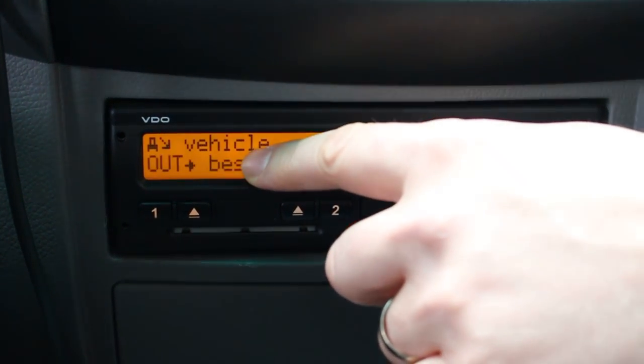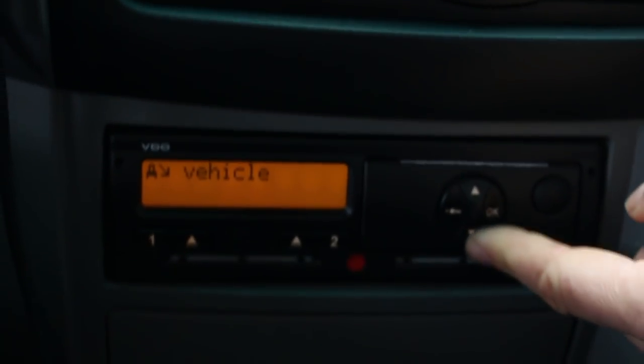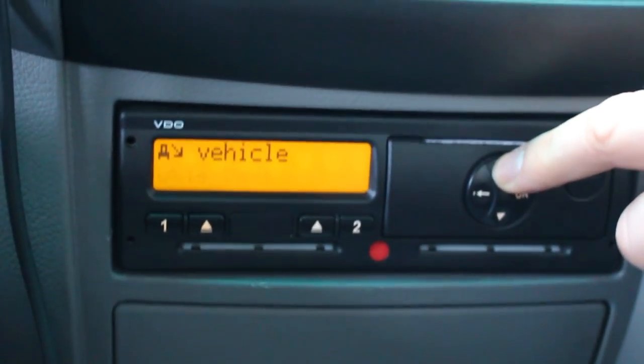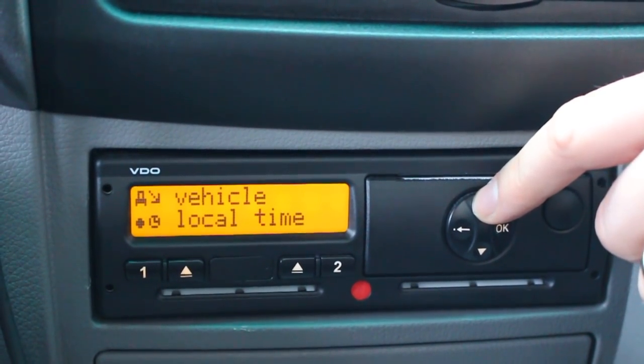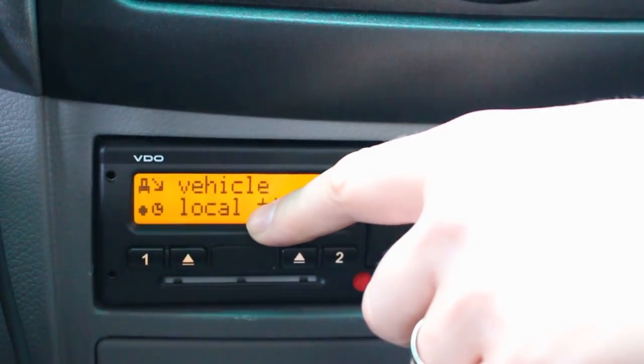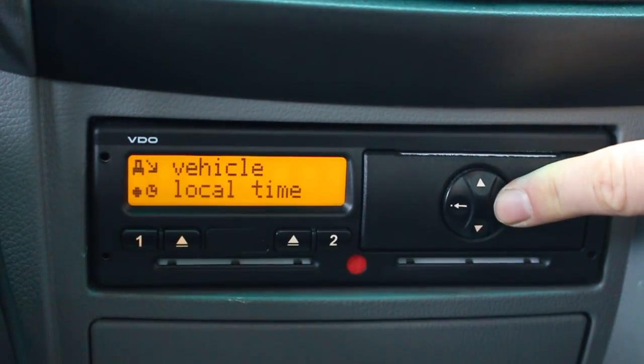Now we are in the vehicle menu but we don't want to set it to out of scope. So we scroll down again here, or up. We can have several options and one of the options is local time, and that's what we would like to set — the local time we would like to adjust here.